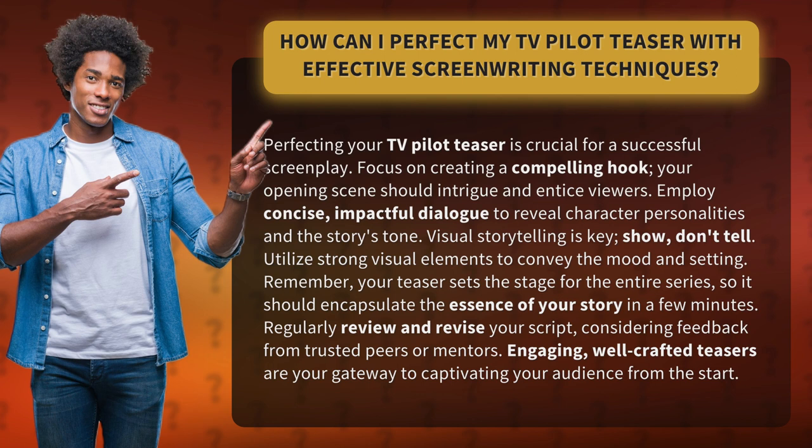Employ concise, impactful dialogue to reveal character personalities and the story's tone. Visual storytelling is key: show, don't tell. Utilize strong visual elements to convey the mood and setting.